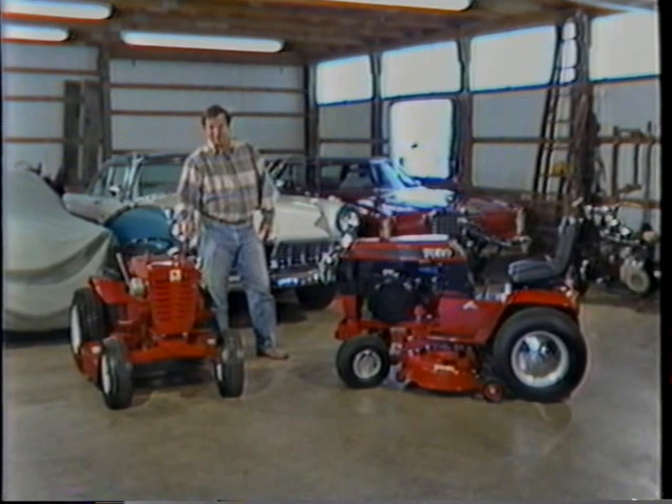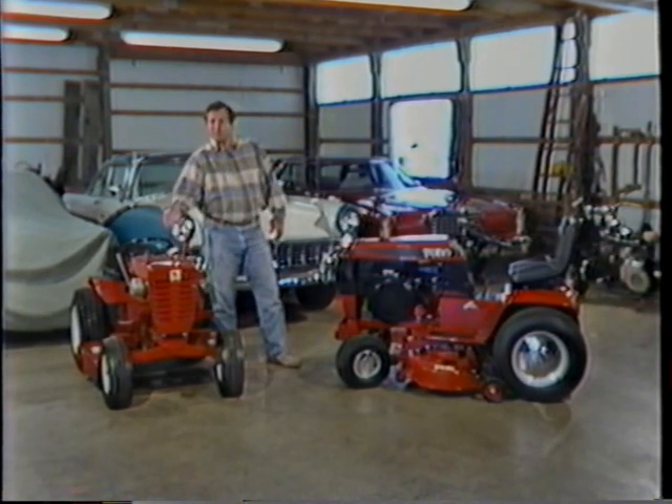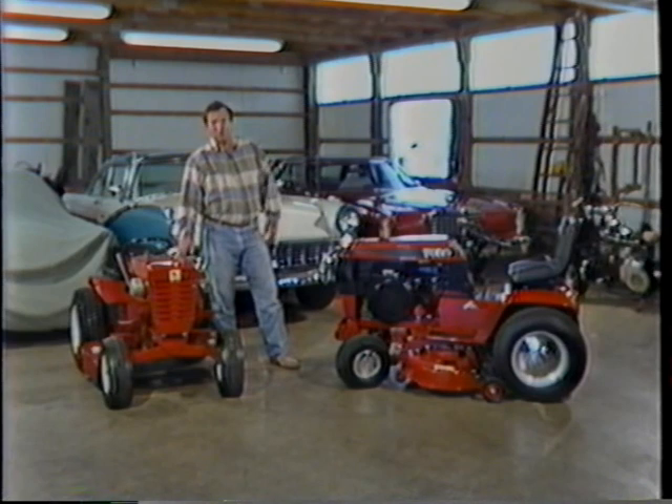I always liked Dad's tractor. The thing was built to last, like many American products back then. It was made out of cast iron through and through, and you didn't have to own a hardware store to get at the engine or change the mower blades. That thing never did need much maintenance — just changed the oil and plugs, replaced the belts, had a squirt of grease here and there.